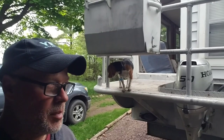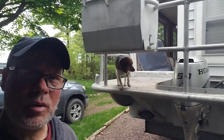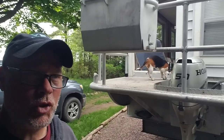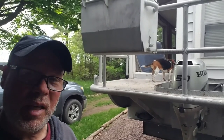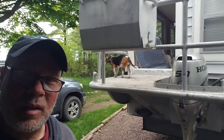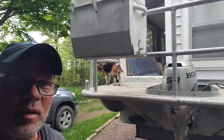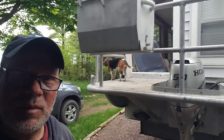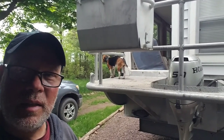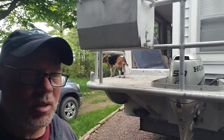It took me about four or five hours to figure out how to mount this 50 horse on the back of the Beagle Barge, but my plan worked. The block and tackle system on the beam over the railing there worked great. I'd do it again — I'd recommend it if you don't have a better way to do it.